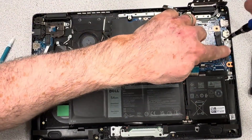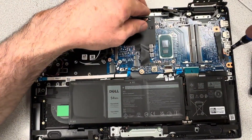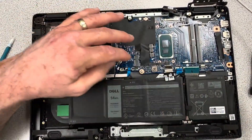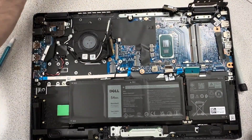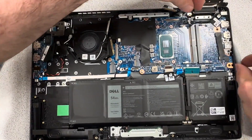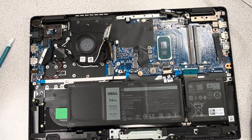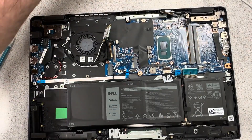Once nothing is pinched underneath, start doing everything in reverse: put that side bracket in with two screws, get the anchor screws in — one up top and one down at the left by the fan. Get the DC jack put back in place, and don't forget the anchor screw that holds the DC jack firmly down. Once that's in place, fold the right side hinge back down and make sure you get the correct screws back in the correct holes.